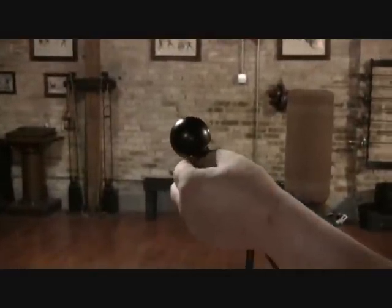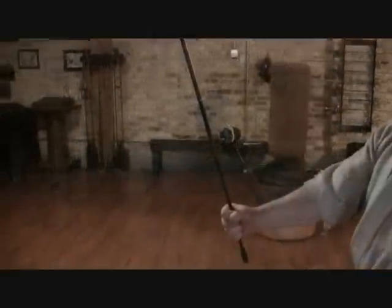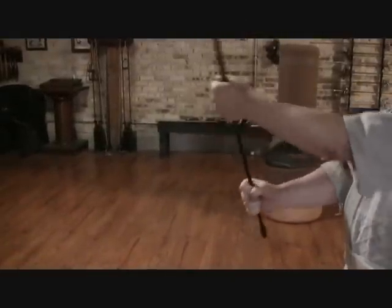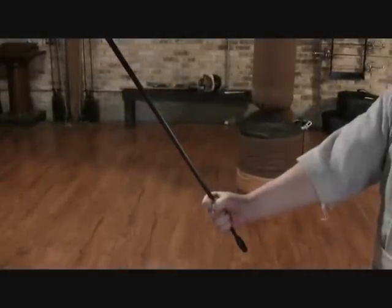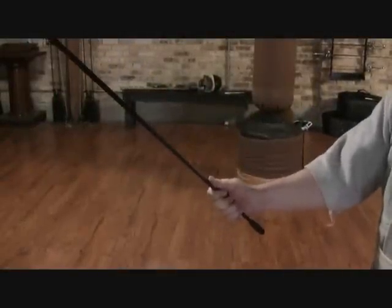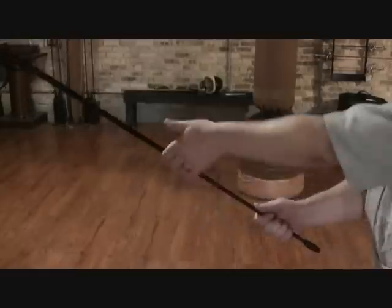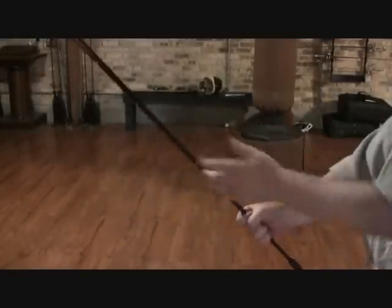Of course, back in the days of the Bartitsu Club, the cane would have been rattan and the handle would have been made of steel. The narrow taper down the other end does make it a little bit difficult to hold onto — that's something you need to get used to. The natural adjustment is to shift into something closer to a saber grip, which offers more control, but a saber grip is easily disarmed when dealing with a blunt weapon rather than a sword.